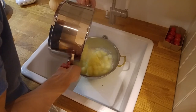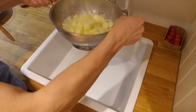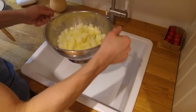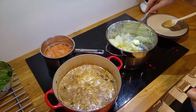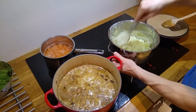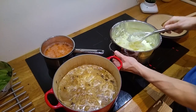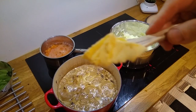Meanwhile the potatoes are done and we drain them, then mash them with a beater. We add some butter, some cream, salt and pepper.